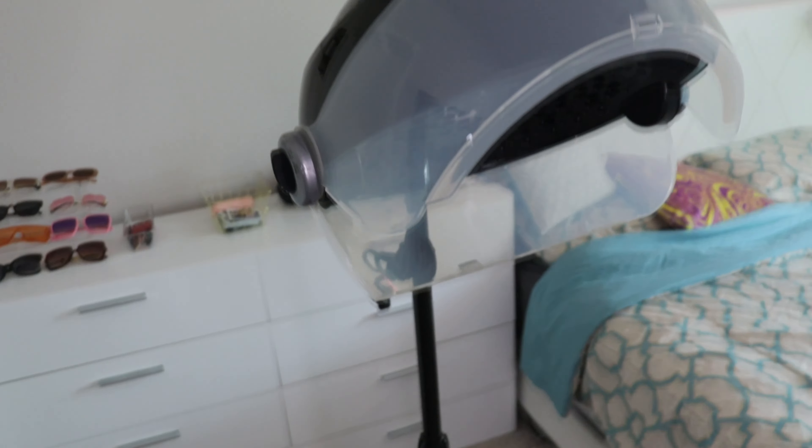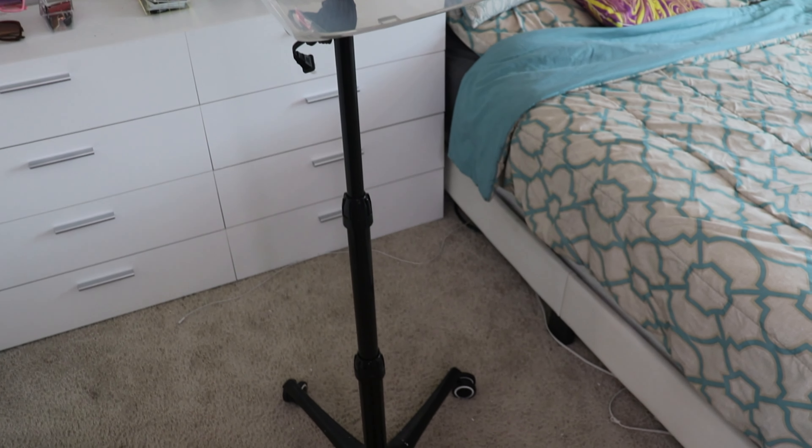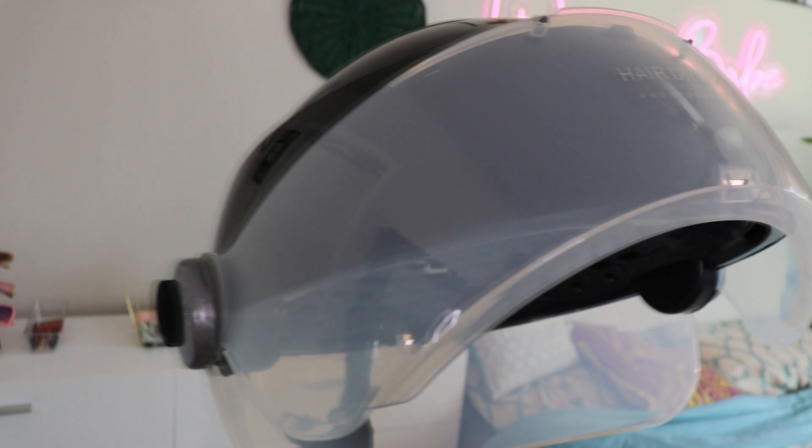One concern I did have was the sound of the dryer. After a while, I felt like I might need ear muffs just to reduce the noise. I think I do need something to cover my ears whenever I'm under the dryer — that's probably something I'm going to invest in. But once I have that, I think the sound won't be as bad.